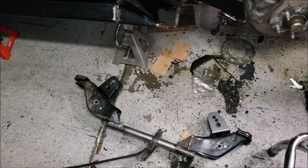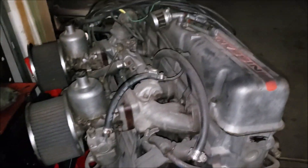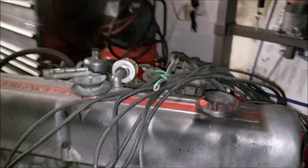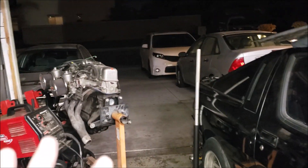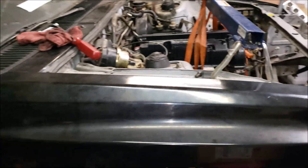Quick update — we decided to ditch the Honda motor and put in this L24 Nissan side-draft. Just kidding, that's an ugly motor. No, that's a beautiful motor, I love it — it's for something else one day maybe. Anyway, we're still with the Honda motor of course.